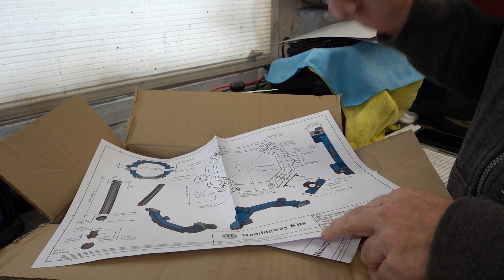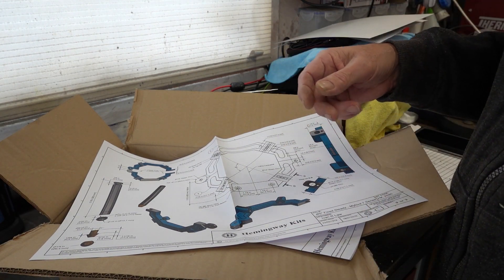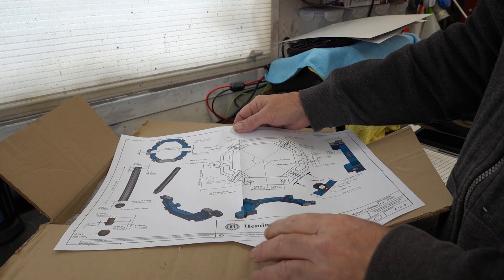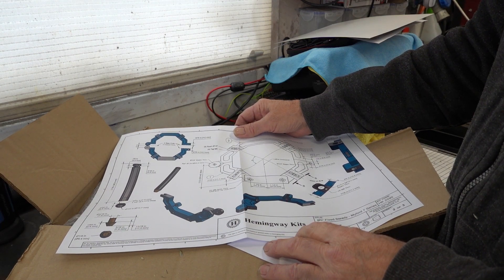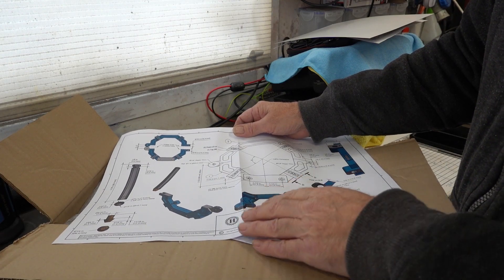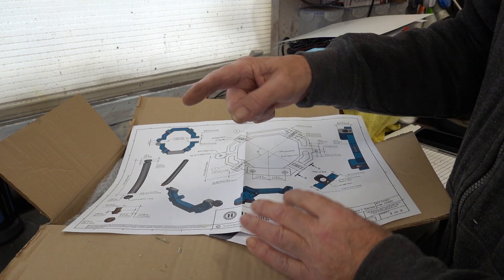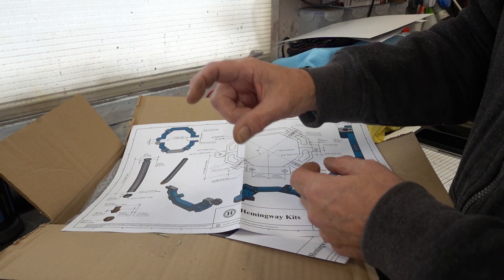Why did I buy this rather than making my own like everybody else does? I was planning on doing that and getting some steel, but after buying steel for Richard's car that came to £40. By the time I bought all the steel I'd need - I probably haven't got the stock - it would have come to £50 or £60 or more. The trouble is, you want a piece of metal that long but they only sell it longer and it might be a tenner but you only want three quid's worth.